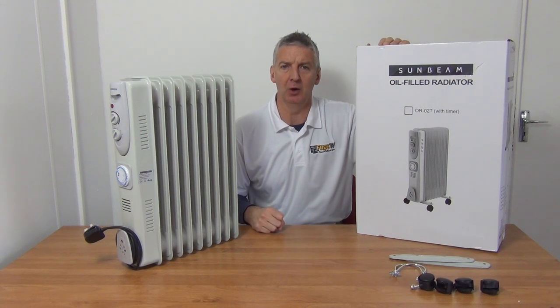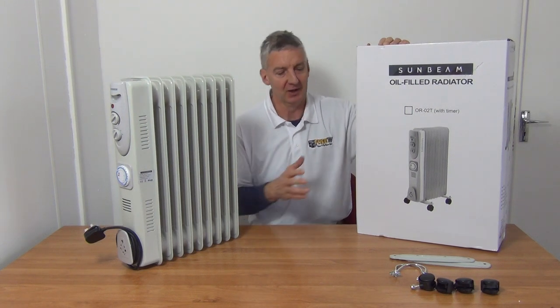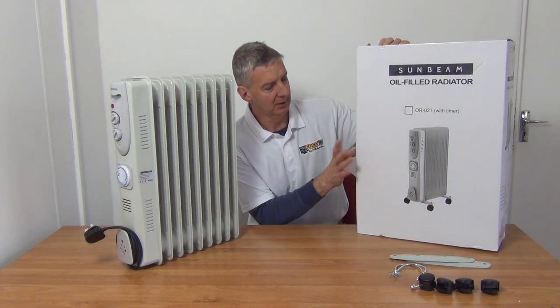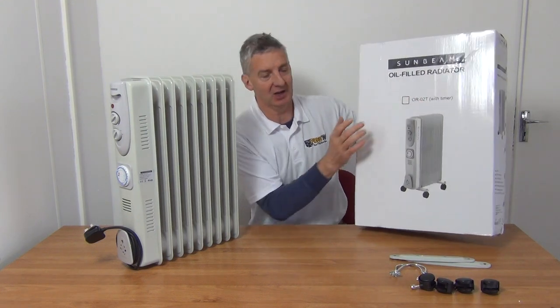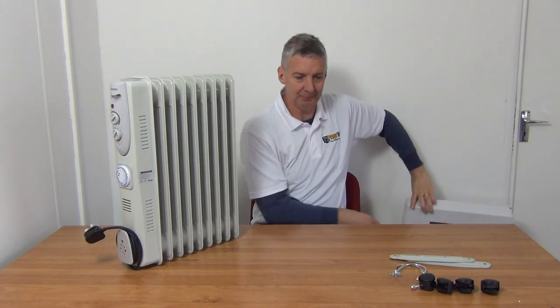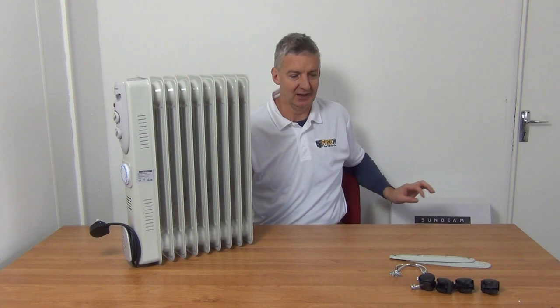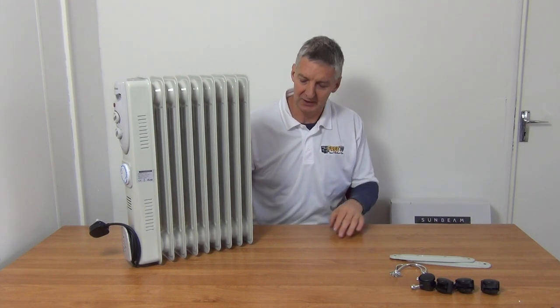I have in front of me a two kilowatt oil-filled radiator with a timer, and there's a total of nine fins on it. It comes in this outer box here — it says clearly on it it's a timer model, with an option without a timer to differentiate them. This is exactly how it comes out of the box, and there's a tiny bit of assembly work to do.